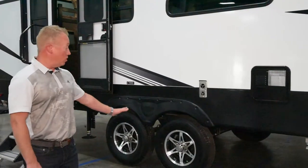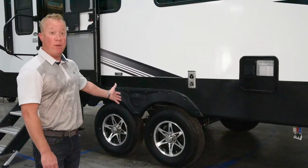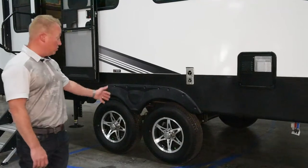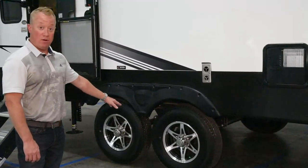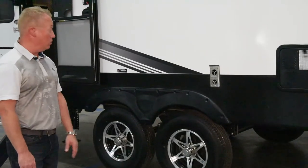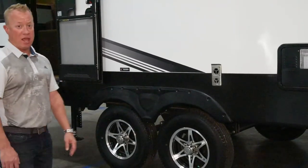Standard features on our Durango half-ton include 16-inch 10-ply E-rated tires, Dexter axles with a five-year warranty, easy lube hubs with zerk fittings, and nitro fill tires — all standard on our 275BHS half-ton.